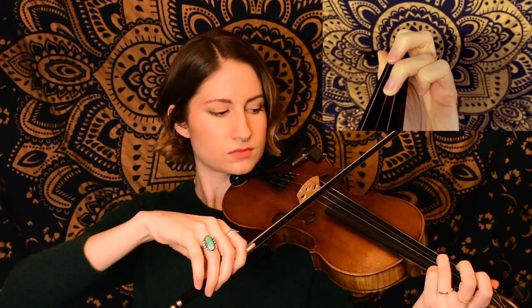Next we start on open A again. So we have sort of a double up bow there, and then next we start again on an open A playing the same notes that we did for the first phrase.